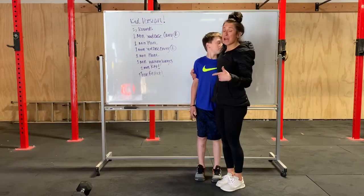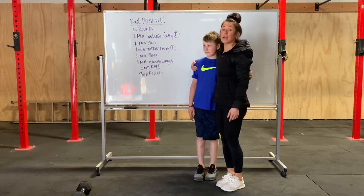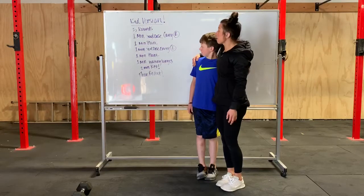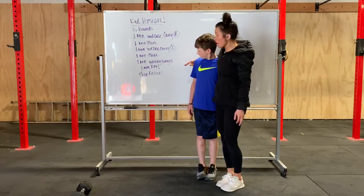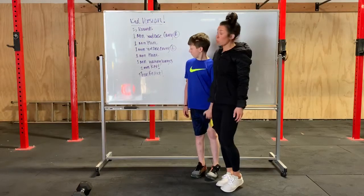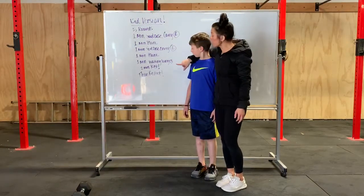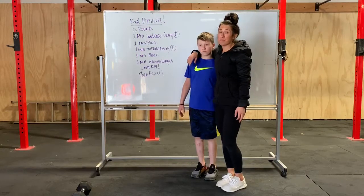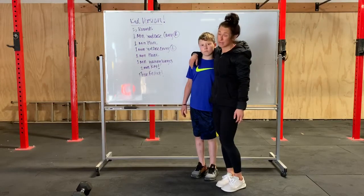You get to do five rounds of this. You're going to do a one-minute suitcase carry on your right arm, then a one-minute plank, then a one-minute suitcase carry on your left arm, then another one-minute plank, then walking lunges for one minute, and then you get a two-minute rest. During your two-minute rest, I want you to really encourage mom and dad as they're moving and working so hard — because mommy and daddy don't get a rest.